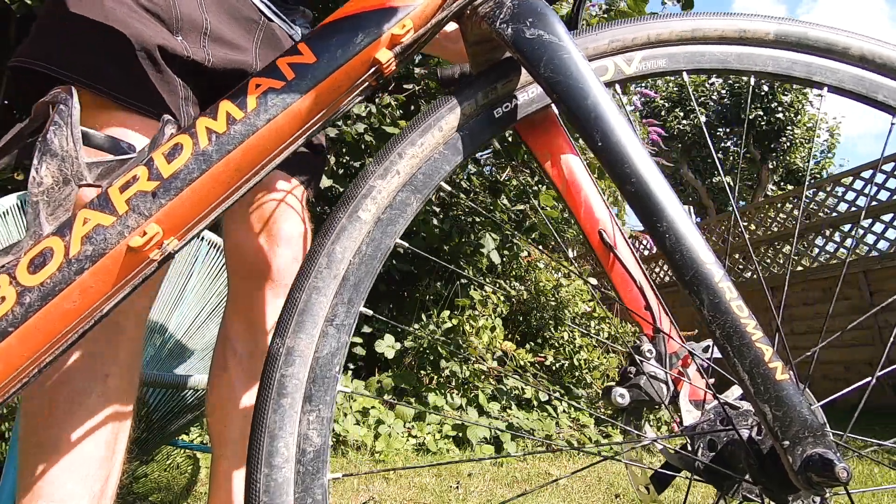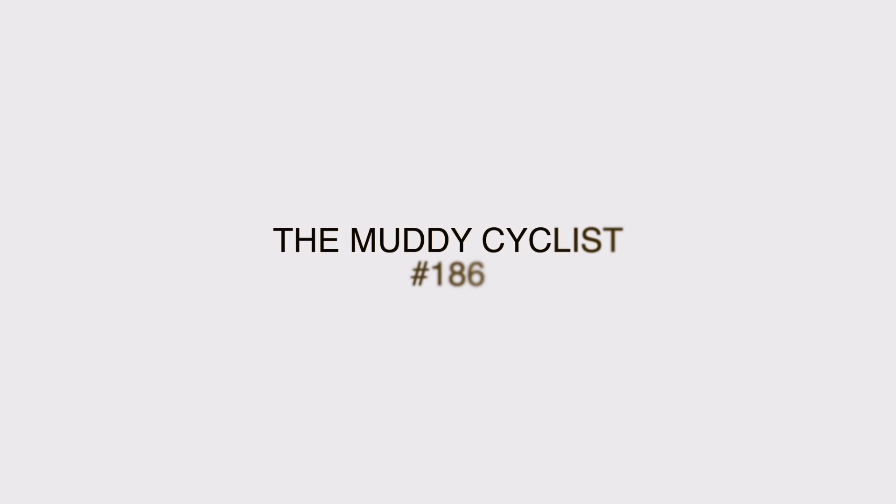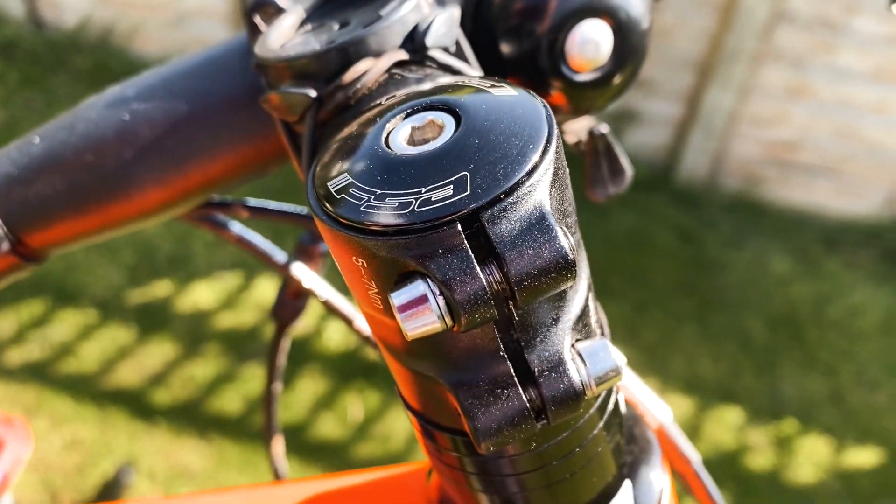I've got a knock in the headset of my Boardman ADV, and today with the help of a buddy we're going to try and fix it.